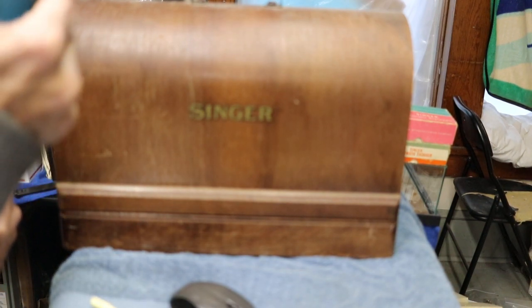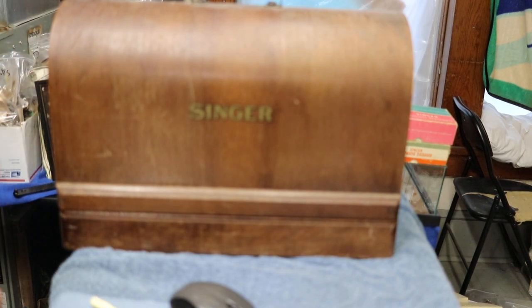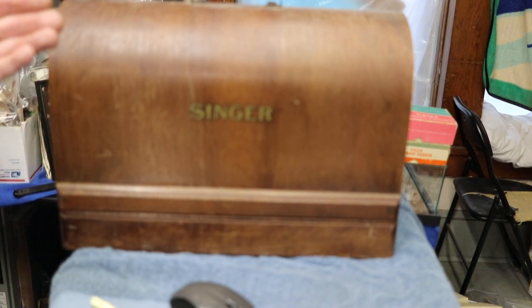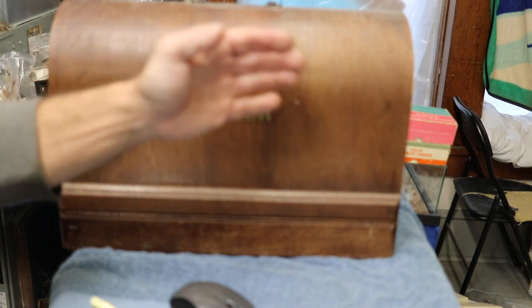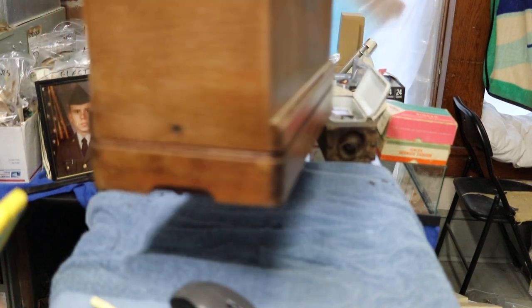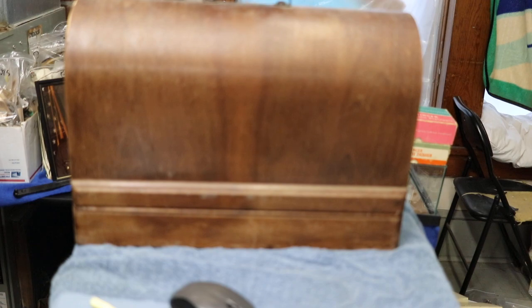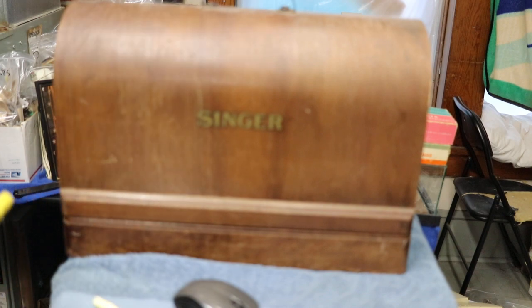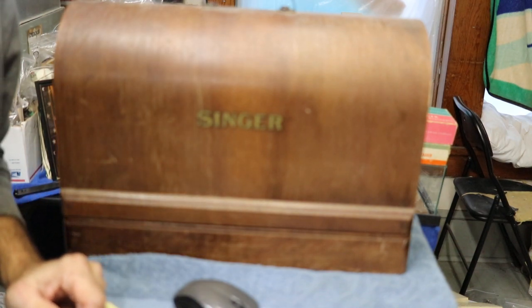Nothin' like the blues. Welcome to Fred Sanford's Vintage Sewing Machine Parts. My name's David, a.k.a. Fred Sanford. And today, in front of you — ta-da! — a genuine Singer Sewing Machine Bentwood Case. Beautiful. Three-quarter size, for your Singer 99 or 128. Today we're going to do a video on how to upgrade your bentwood case.